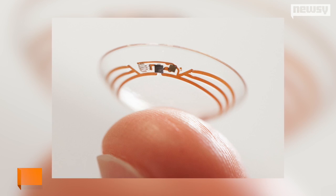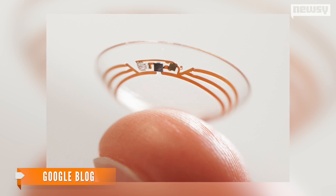Google hopes to help those with diabetes by making it easier to regularly measure glucose levels in the body. The prototype uses tears to measure glucose levels once per second.